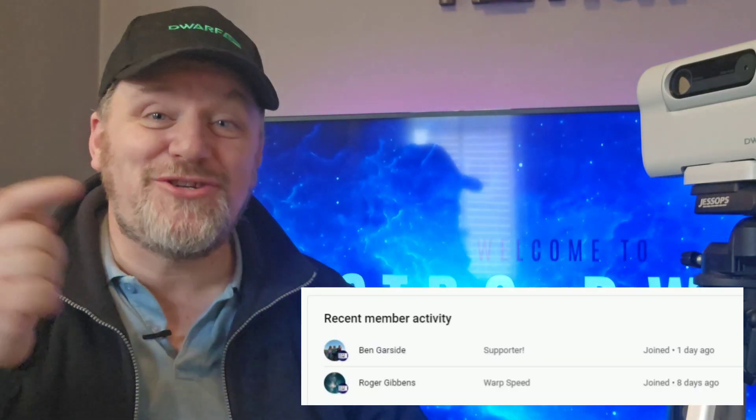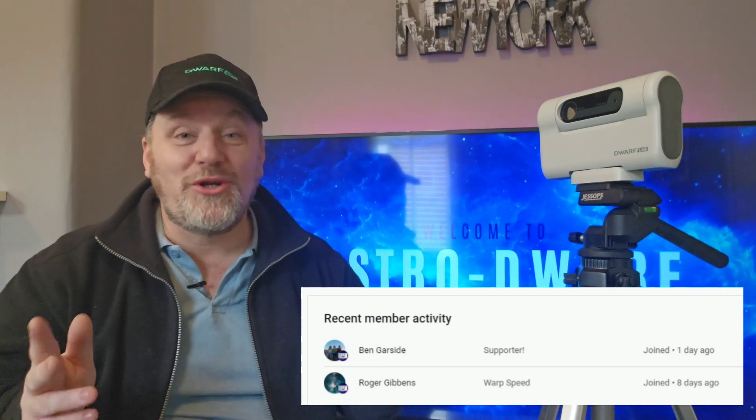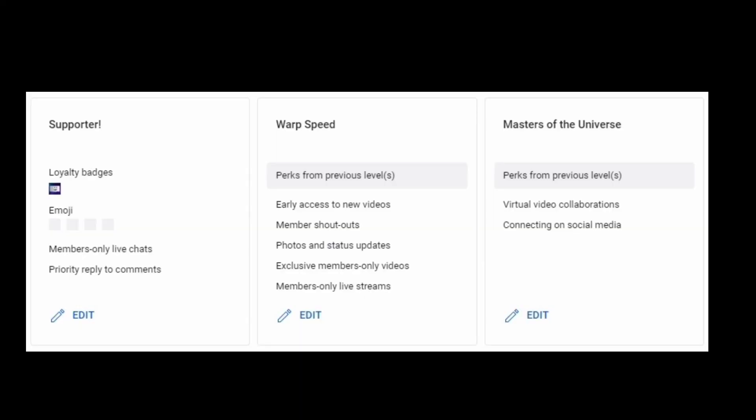Hi there, thanks very much for joining me today here on Astro Dwarf Adventures. First off, I'd like to thank these new channel members for supporting my channel. Thank you very much. If you'd like information on my YouTube channel membership, you can see that here, or just click on the Join button below this video. All your support is much appreciated.